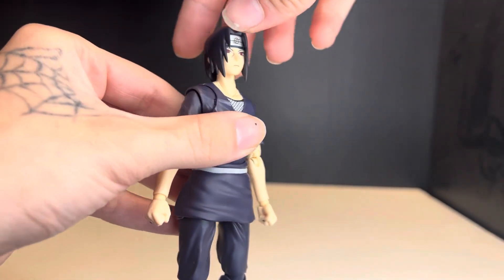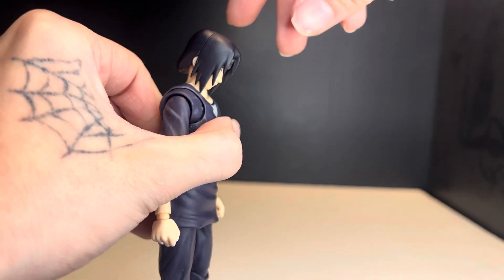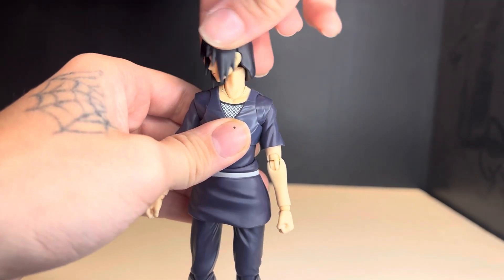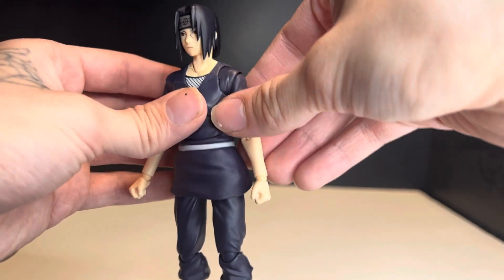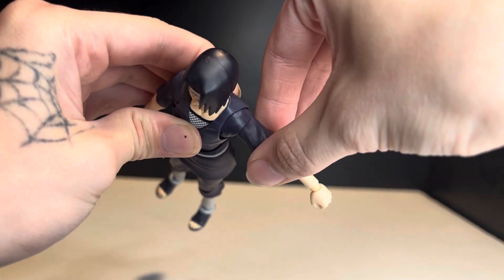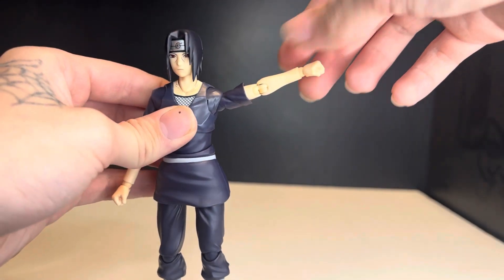Now let's look at articulation out of the cloak. The head can only look up a small amount but can look down quite a bit, with some side-to-side motion. The head rotates. The arms are on a butterfly joint — they can move forward about that far but cannot move backward.